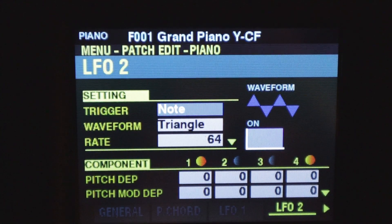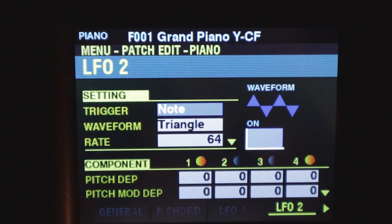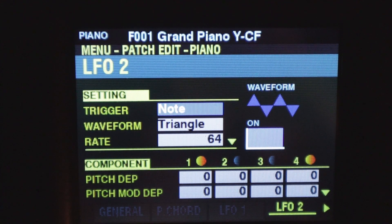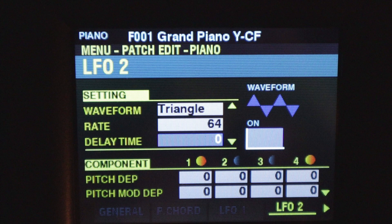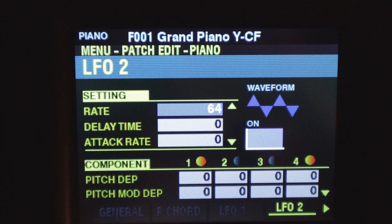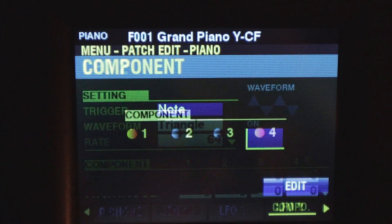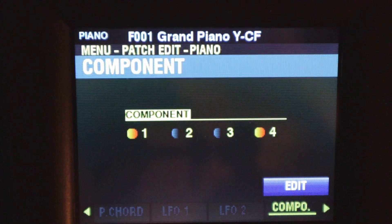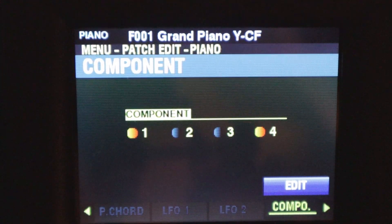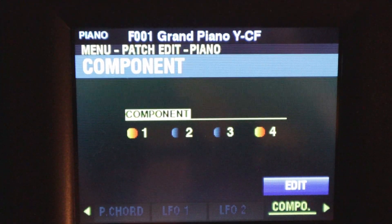We have two LFOs. We could have one LFO set up to be vibrato, for example, and another LFO set up to alter the filter — and that can be per component. We'll get into the components more in just a minute. Here's components — I'm going to skip over these, but we'll come back to them. I just want to show what else is in the main menu for editing these piano and ensemble patches.